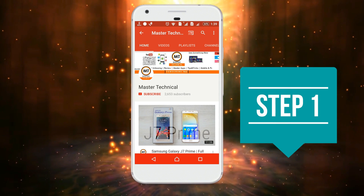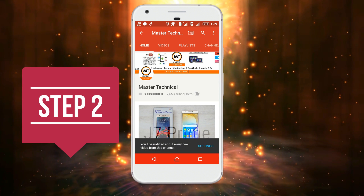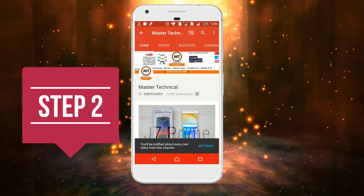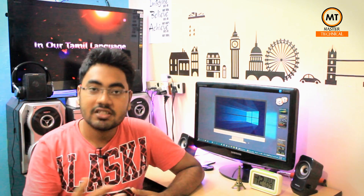If you are subscribed to the MasterTechnical channel, click on the bell button and click on the notification, then you will get a notification on our channel. Hi friends, I am watching MasterTechnical. Today we have a special video — I have a new monsoon offer to share with you.